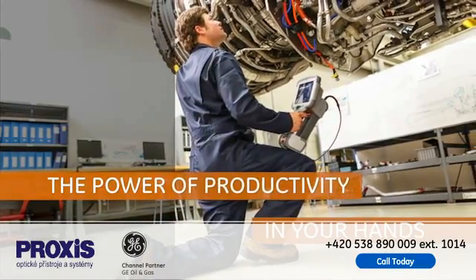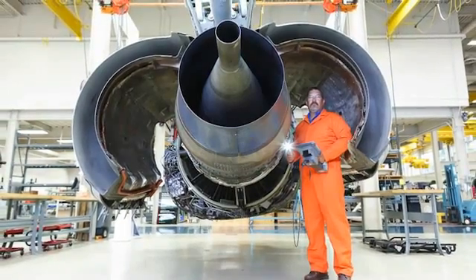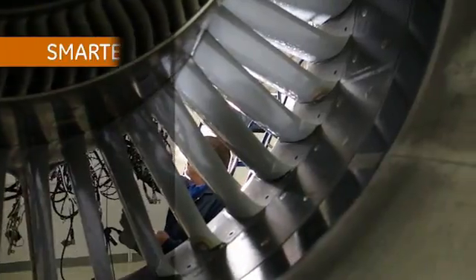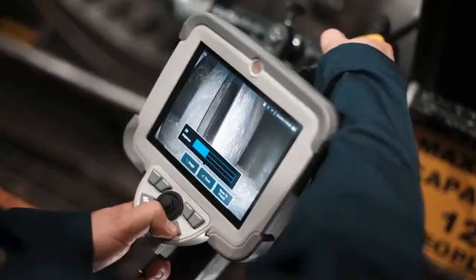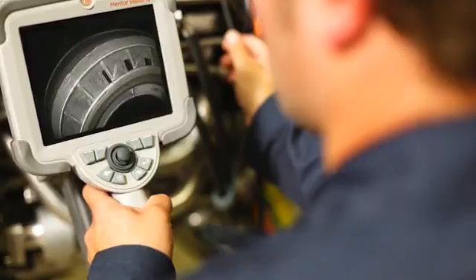Introducing Mentor VisualIQ, the revolutionary video probe from GE. Today more than ever, uptime is critical to the aerospace, power generation, and oil and gas industries. GE understands that faster, more accurate inspections are crucial to productivity and is changing the landscape with an intelligent choice — its groundbreaking video boroscope, Mentor VisualIQ.